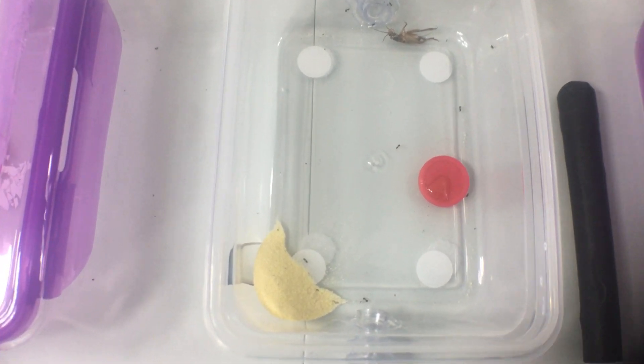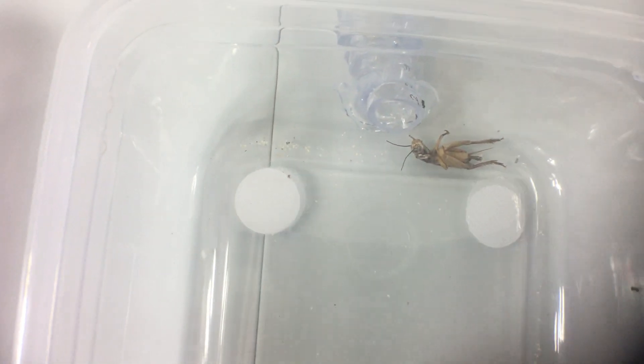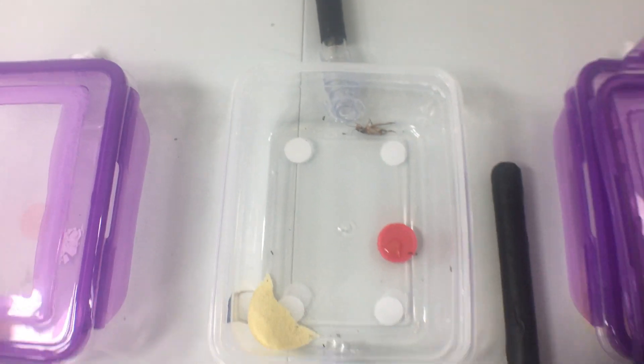This is a Lasius americanus colony — a little substrate, a little honey, a little cricket, a little workers running around, and there is their home right there. You can see the queen in there, she's kind of hiding but she's in there. They used to have a lot more pupae than they do right now, but I just stole some — sorry, ladies. So they probably have about 60 or 70 workers, something like that. We will close them up, and they can't get past the fluon, so we won't worry about them.